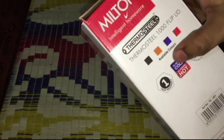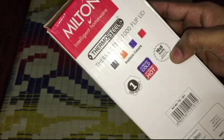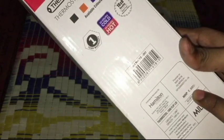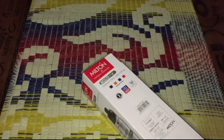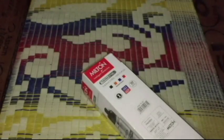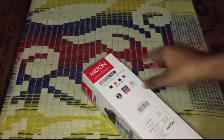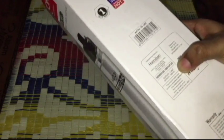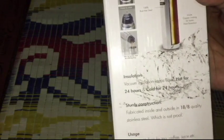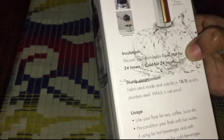These are the available colors, and it comes with a warranty. It has stainless steel which is rust-proof. The MRP is 880 rupees but I got it for 700 rupees from Amazon. The capacity is one liter, and it can keep the temperature for 24 hours as per the instructions provided.